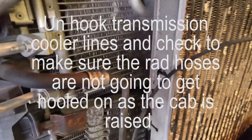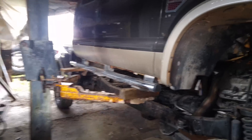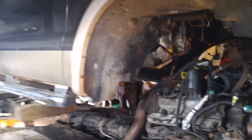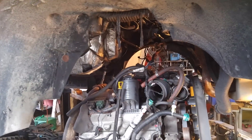Next unhook your coolant lines for your transmission on both sides because the rods all go up with the body. Then raise the cab off — raise it up slowly just to make sure you haven't missed anything, usually a ground wire or ground strap.